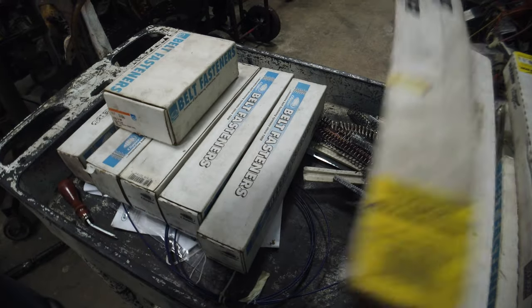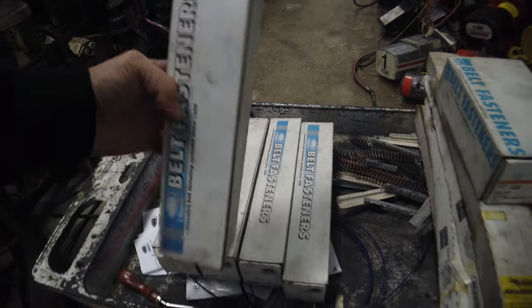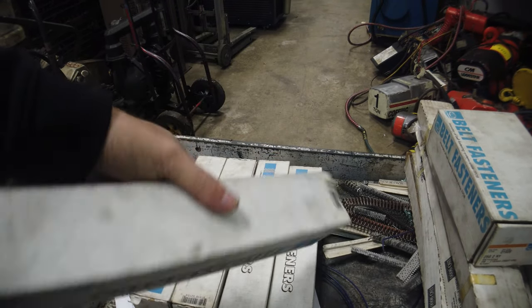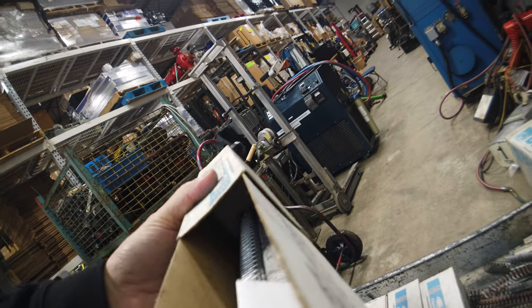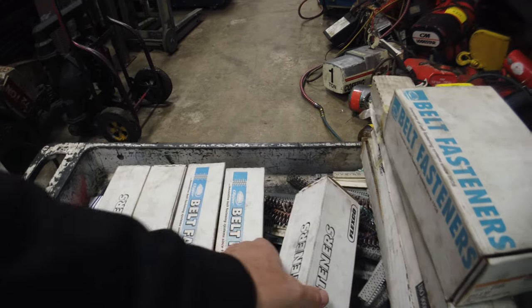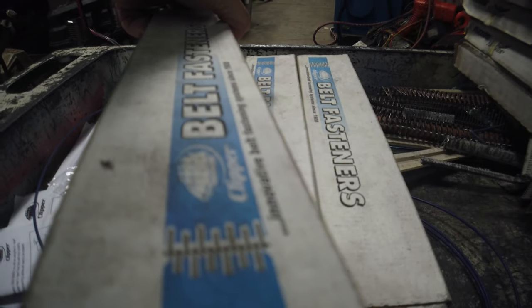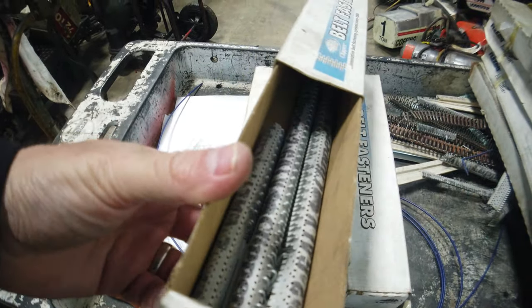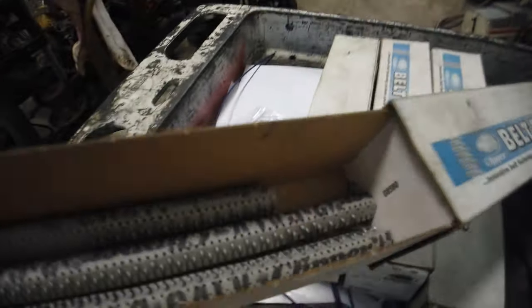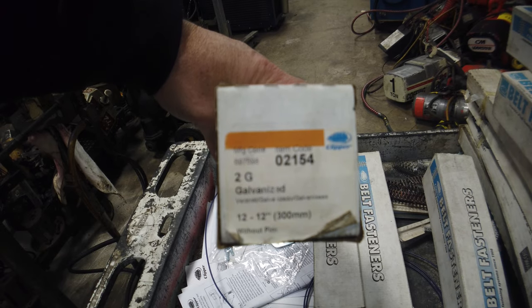This one only has one in there. There's two in there. Looks like the same one — looks like maybe these are pieces. It says 'two galvanized clipper.' This is a 2G 12 inch.